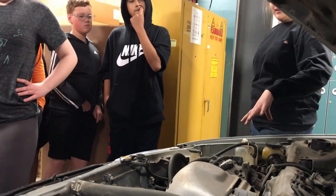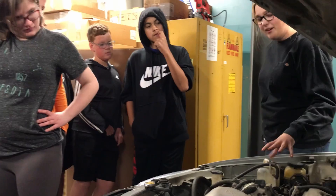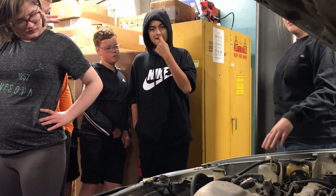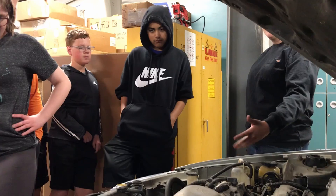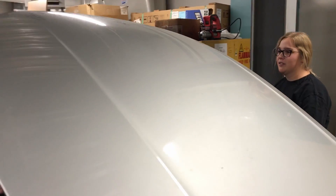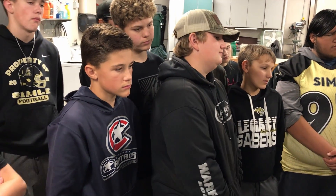Power steering and coolant are fluids you always want to have full — you never want to get these too low. Your coolant is what keeps your engine from overheating and helps your engine better operate. Your power steering is what helps you take turns. Here's his power steering.